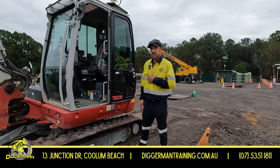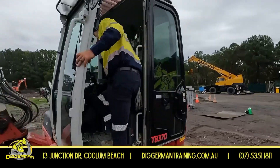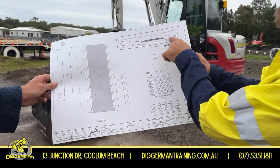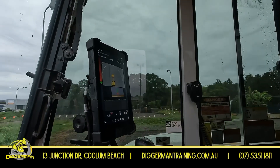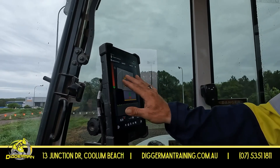Hi, Trevor here from Digger Man. Just going through our Trimble GPS 3D Earthworks. We've put all our stuff from our design onto a USB that has gone from our USB straight onto our tablet, which will explain everything we need to know that we're looking at on our design.